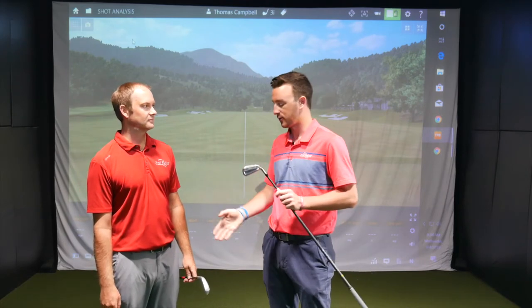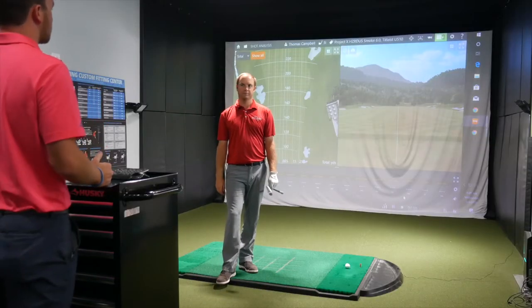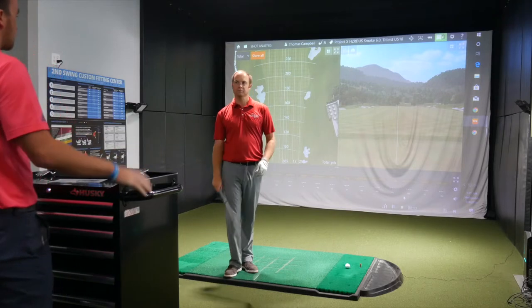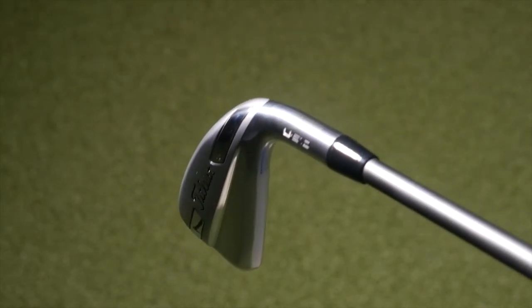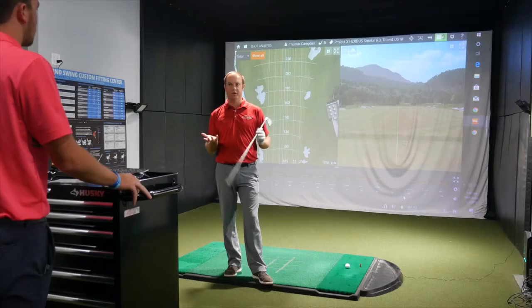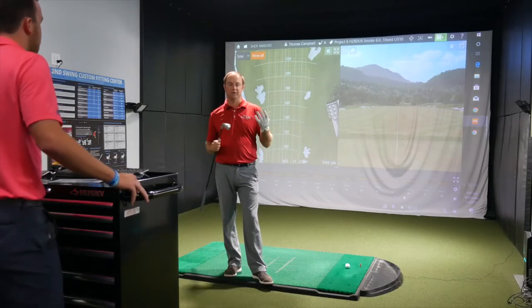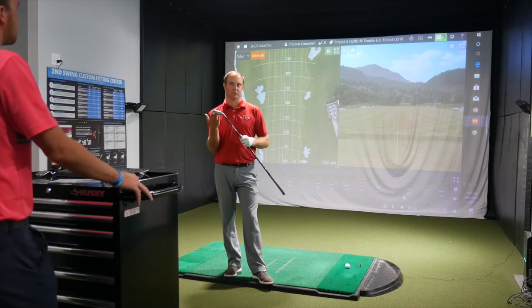I'm excited to see how far and straight these babies are going to go. We've got the thicker U510 model with some lower weighting in the sole, and the U500 is a little more of a player's shape. We should get some differences to look at. I have a 4-iron with the 510 and a 3-iron with the 500 as fitting components. There's two degrees of loft difference between them, so maybe 5 to 10 yards difference, but we'll find out.